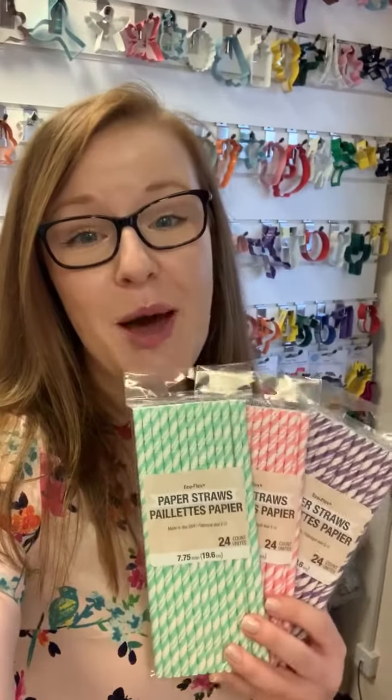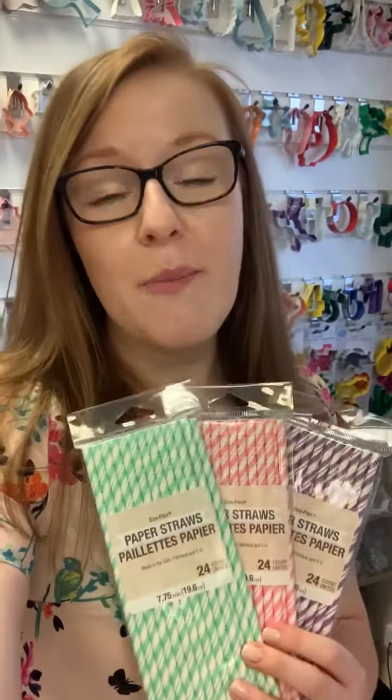I wanted to talk to you a little bit about our paper straws range today. We really think that these are our best-in-class product — they are really fantastic quality. We've got an array of colors matching our touch of color solid color range, for those of you who take our disposables. These are made in the USA, sustainably sourced, biodegradable, and use food safe inks.